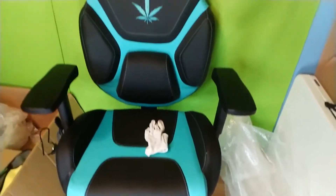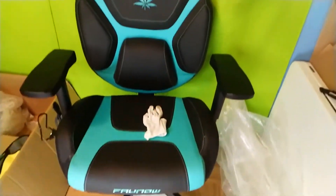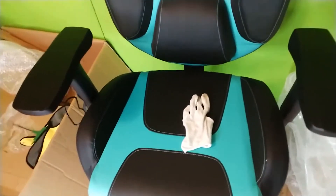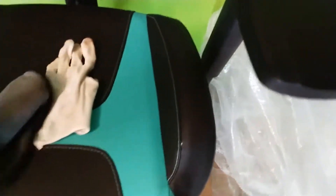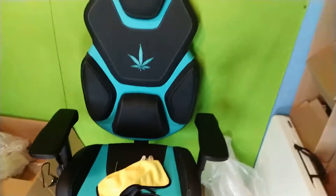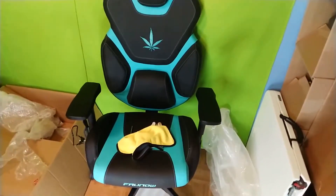Hey guys, just got done working on the chair. It didn't take me that long — this is actually really simple. I just want to show you guys a few quick things. Along with the instructions, in the box came with a pair of cotton gloves, a T-tool, and a sweat rag. If that's not cool, I don't know what is. That's great customer service there.